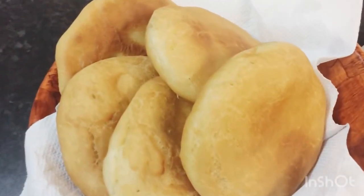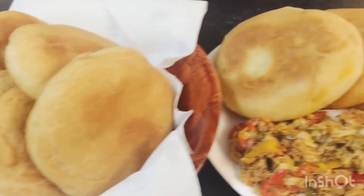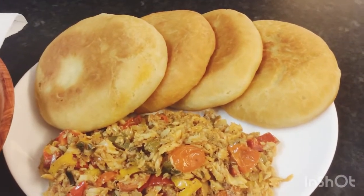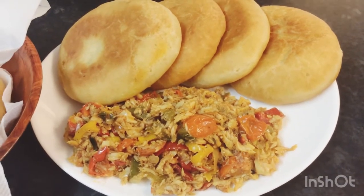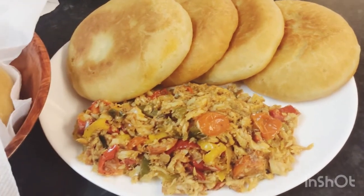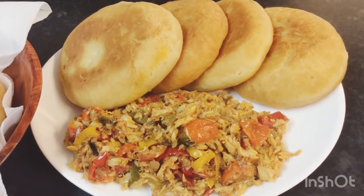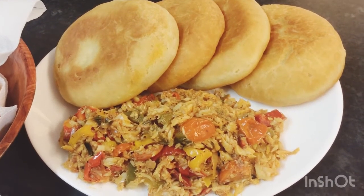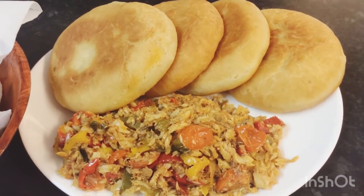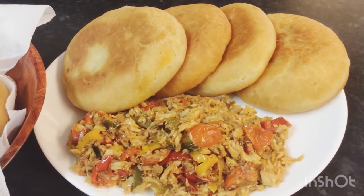If you like my channel, please like, share and subscribe. All the measurements and ingredients will be down in the description box. If you are new to my channel, you are absolutely welcome — please hit the subscription button and the little notification bell so you'll be notified whenever I upload a video. Thank you for all your support, and I will see you in my next one. Please don't forget to like, share and subscribe — it would really help my channel. Thank you once again, I appreciate all of you. Bye!